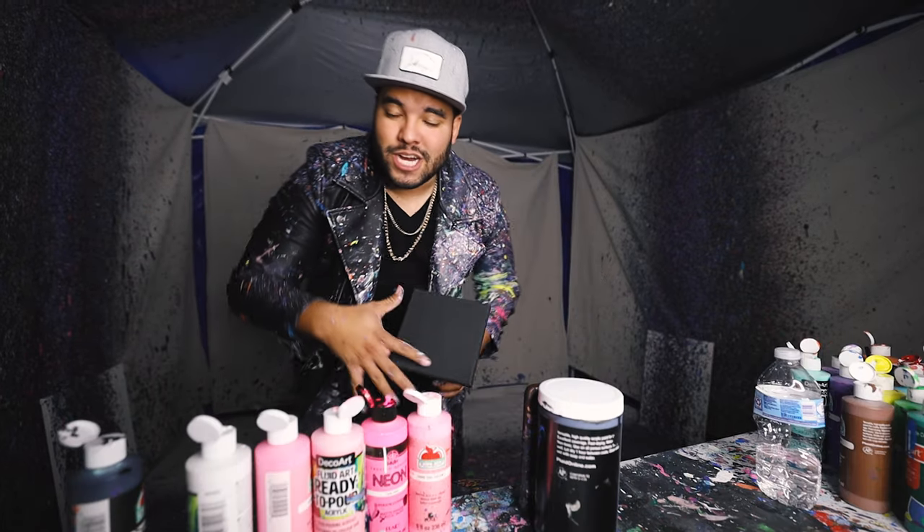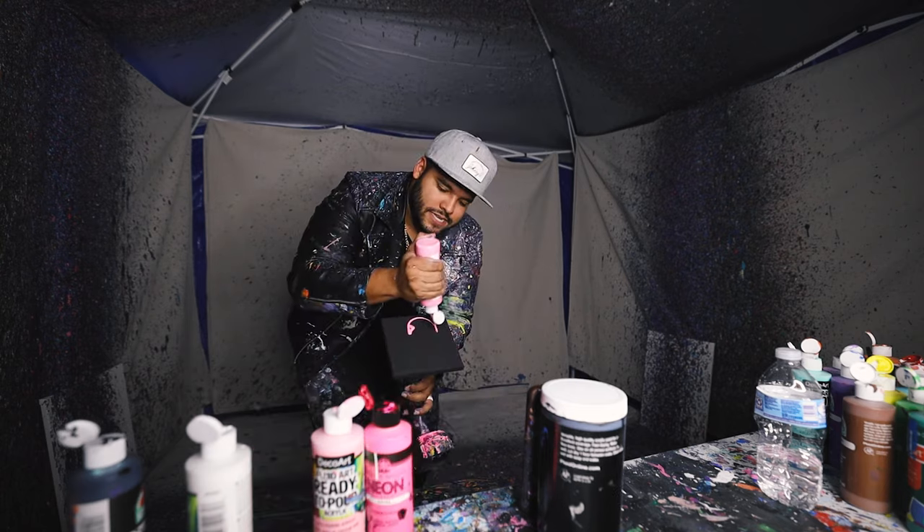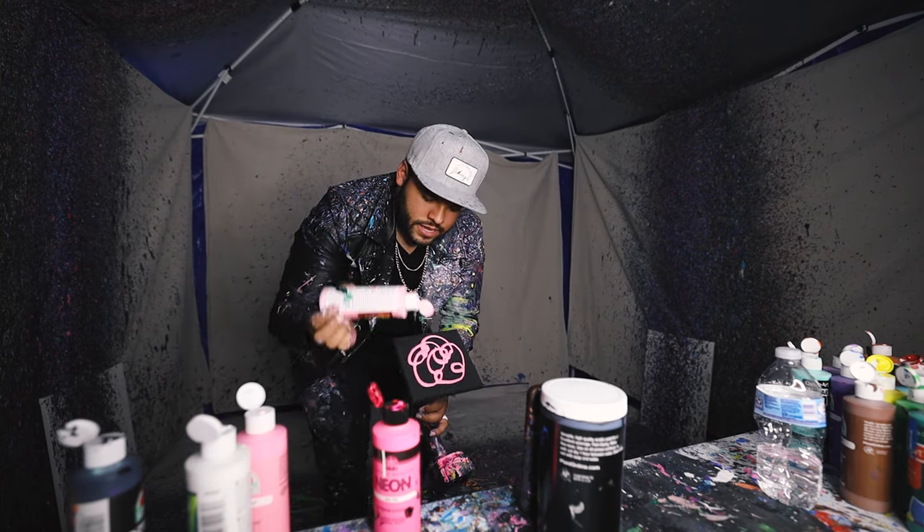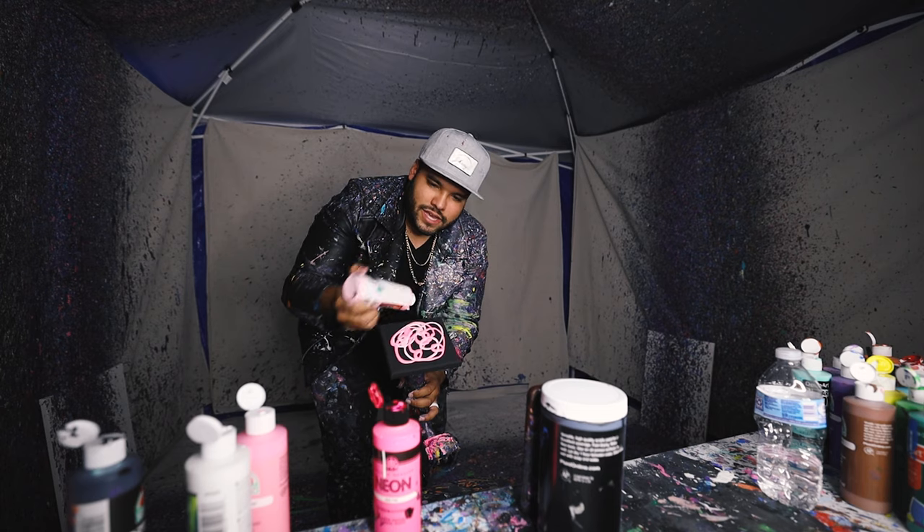Alright guys, we got another mini here with all pinks with some black and white. Let's get it. By six — let's put on some pink right up in there.